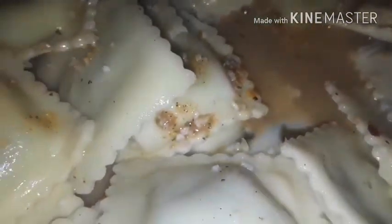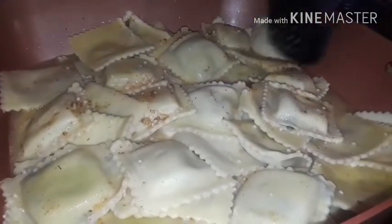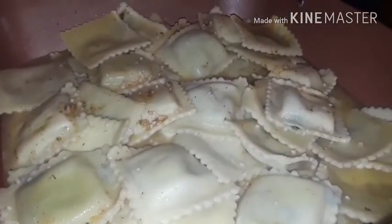Y'all see how the seasoning is going into the chicken broth and getting infused? See how that chicken broth looks? That's how you want it. The raviolis — I didn't let them boil that long. You're supposed to let them simmer for about five minutes but I left them in about three because I didn't want them to overcook when we put them in here. A lot of them are filled up with spinach and three cheese.